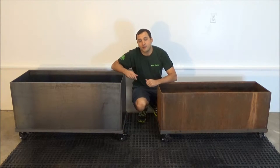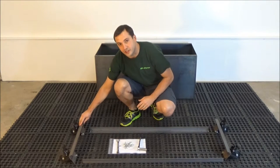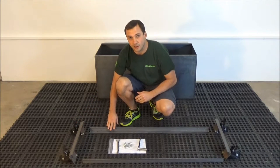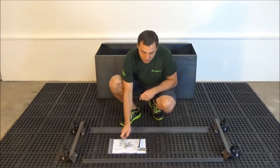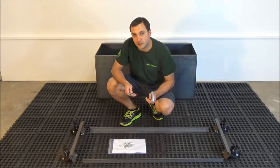The caster frames come with the written assembly instructions, which I will now demonstrate. The caster frame will come in four sections: two shorter sections with caster wheels attached to them, and two longer sections of angle iron which will attach to the shorter sections. You will also need two 17 millimeter wrenches to tighten the bolts.